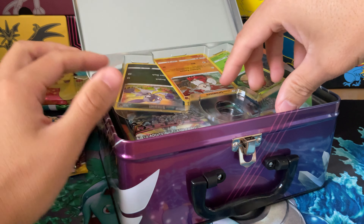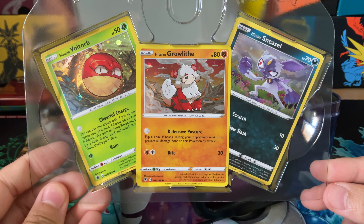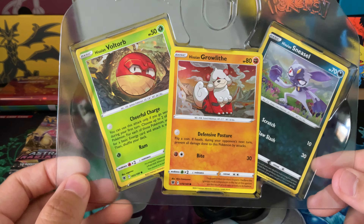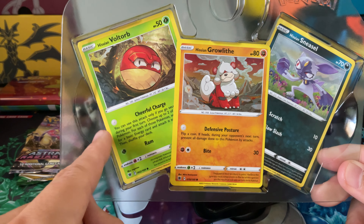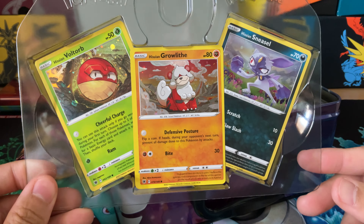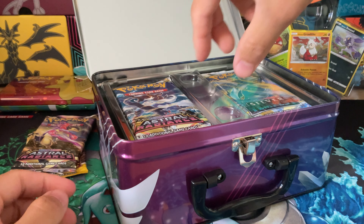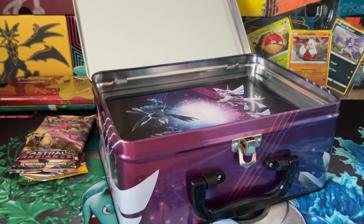My favorite one by far was the Celebrations one. So let's take a quick look here — beautiful promos. One of their commonalities is that they have cool attacks that don't use any energy. That's what that means — you can use it with zero energy attached. A lot of people think it's a misprint, but it just means no energy is required. So those are our three promos — those may be the best hits we get all day. Pack-wise, we have...